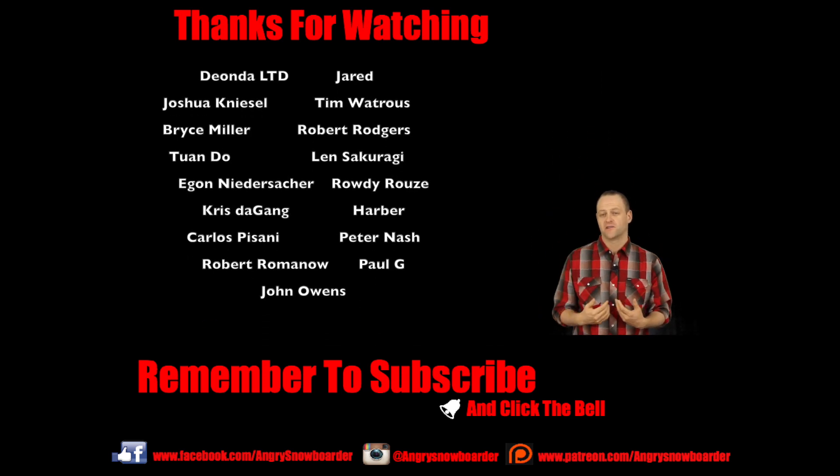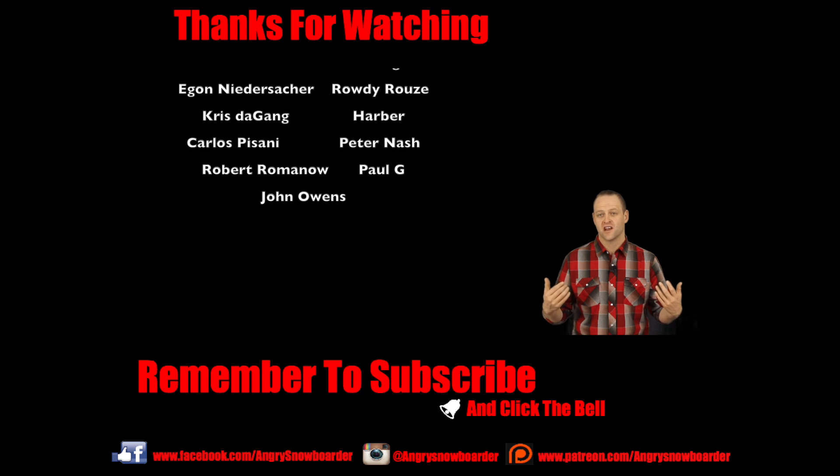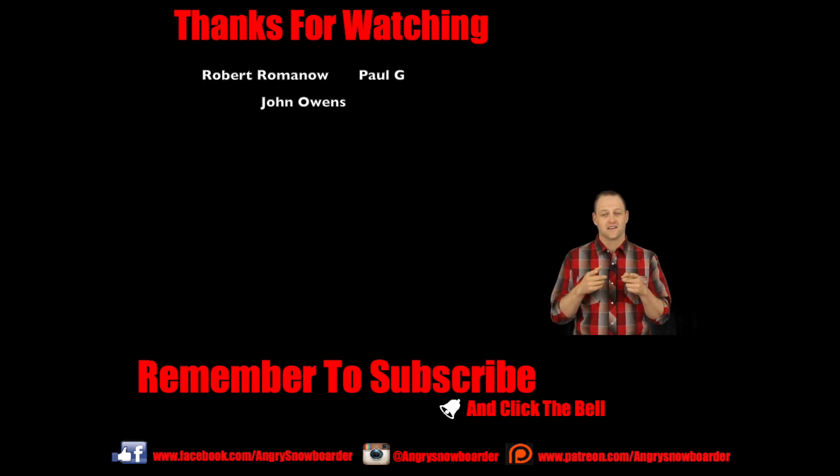Smash that bell down below so you're getting a notification, and I'll see you guys in another video.